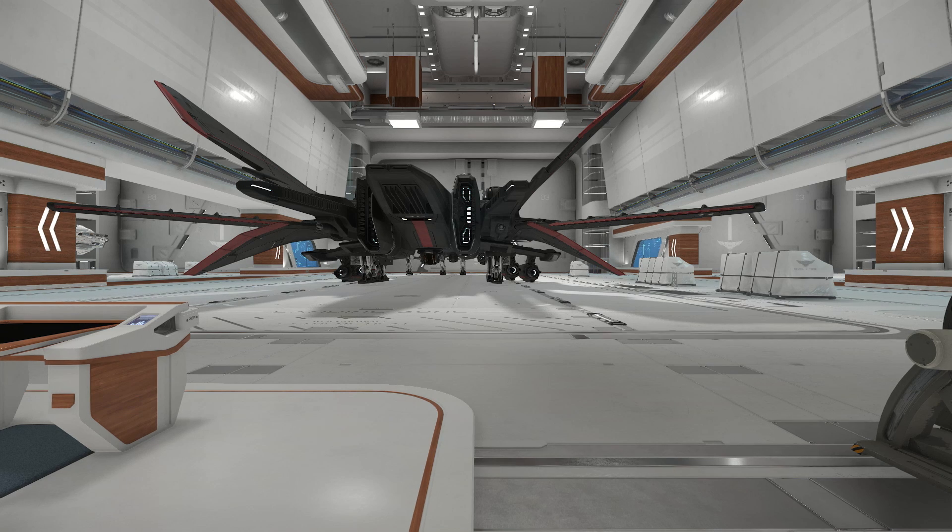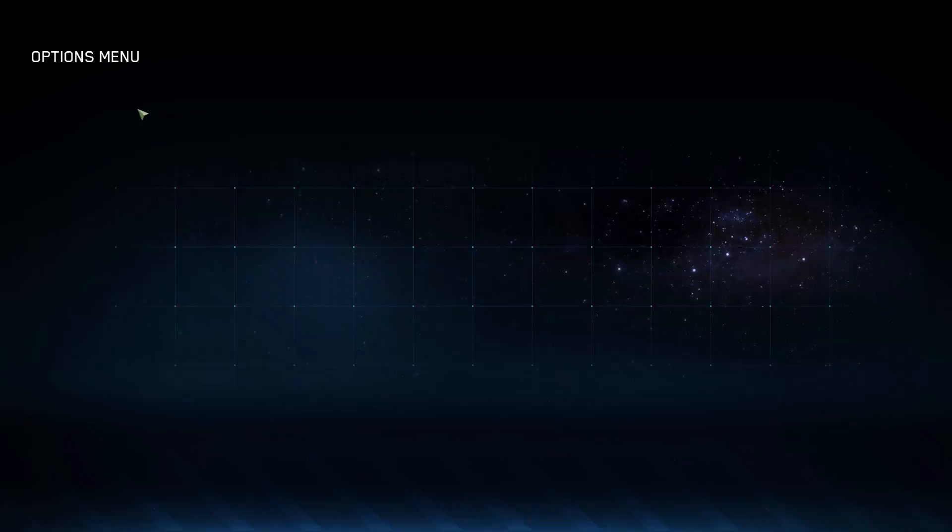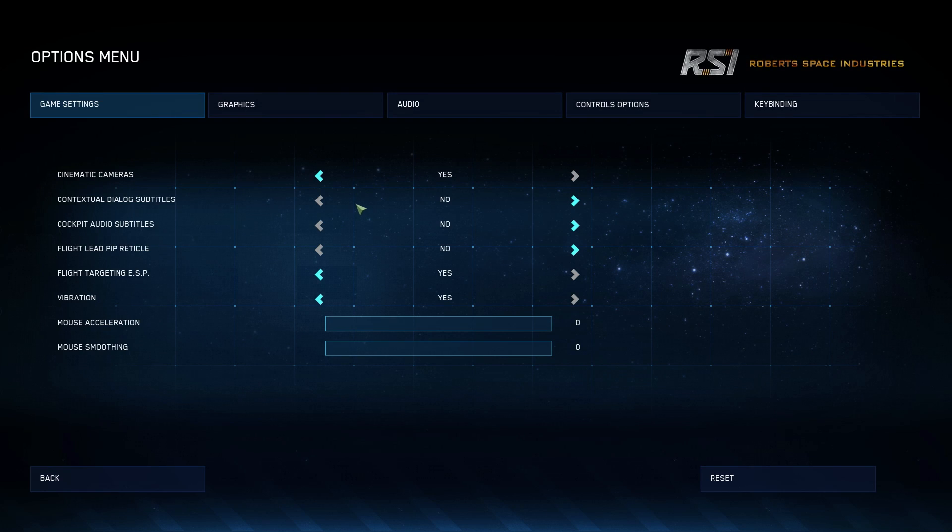For this next part we're going to be in the hangar and specifically in the control options. I'm going to first explain how to load the standard map they give you, and then show you some things to alter it to make it work for you. The first page that comes up in options is where we'll start.